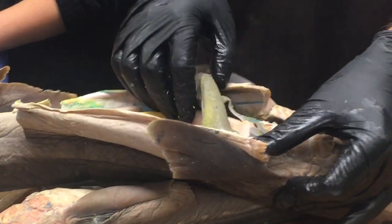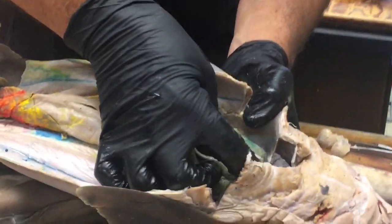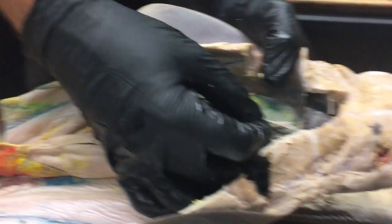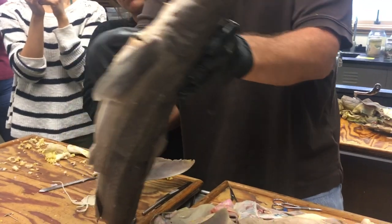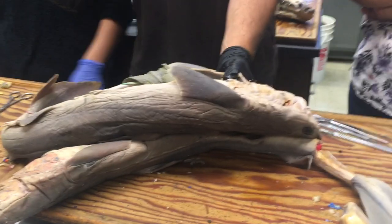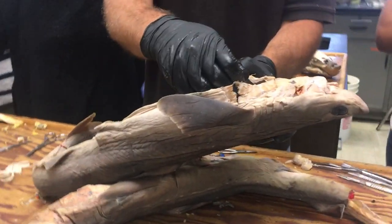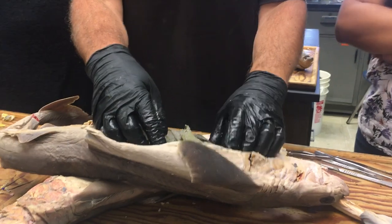There is a little bit of ventral mesentery left, connecting the liver to the ventral body wall — that is called the falciform ligament. In human anatomy, this ligament looks like a sickle, and 'falx' means sickle. That's why it's called falciform — the little bit between the liver and the ventral body wall.